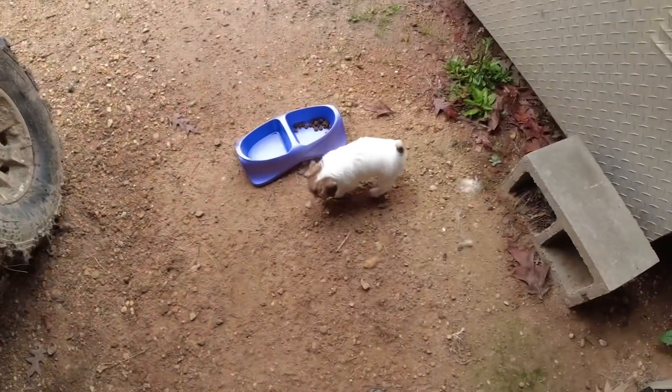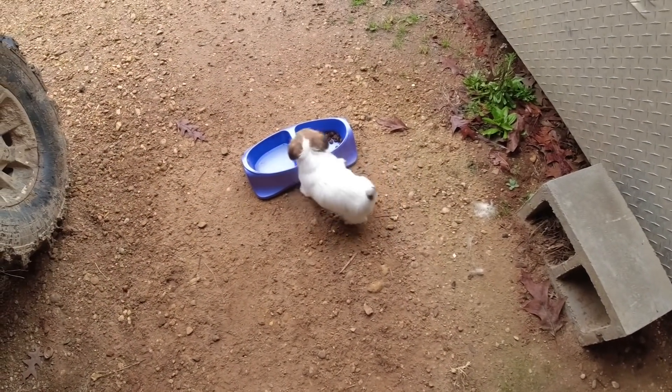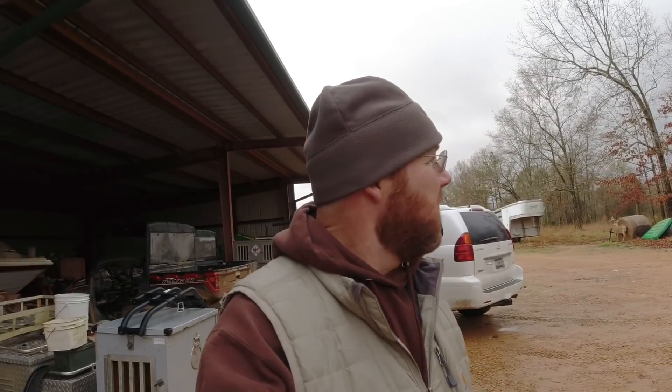Morning everybody, Jason here. Going to get PJ out here in just a little bit — Hollis Farms. Boy, we got a ton of rain last night, done got cold, had to put another jacket on. Wet, just wet. See what we can get into today, we got to do something — just nasty out.